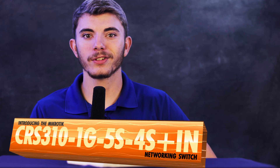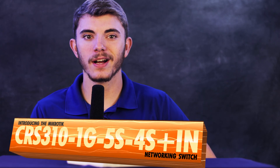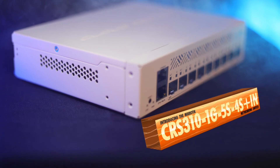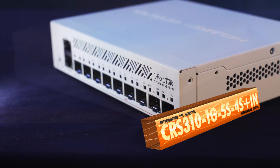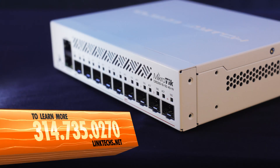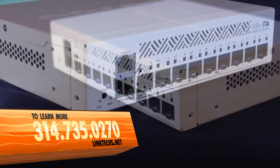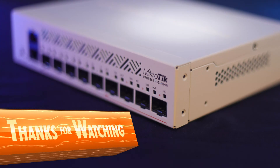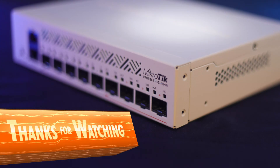Overall, the all-new MikroTik CRS310-1G-5S-4S+IN networking switch is a great solution for your high-speed networking needs, and I highly recommend it. To learn more or get one for yourself, give us a call at 314-735-0270, or visit linktex.net. Thanks for watching, keep moving those packets, and have yourself a great day.